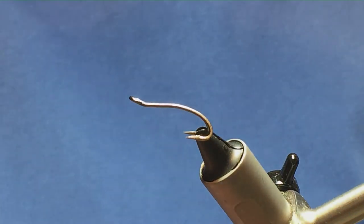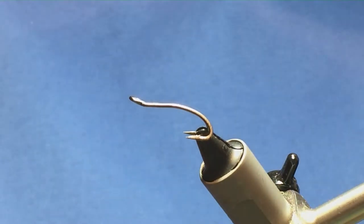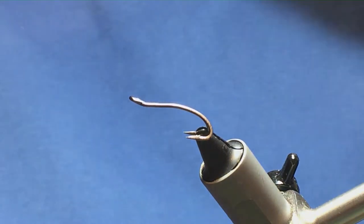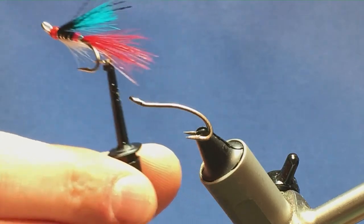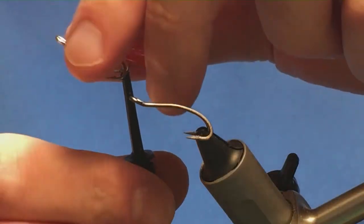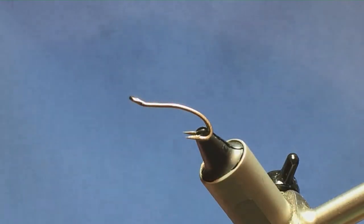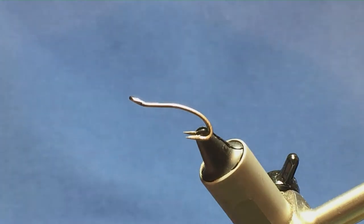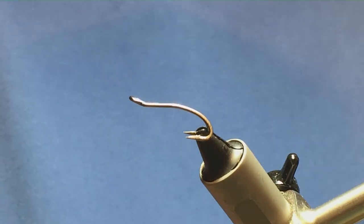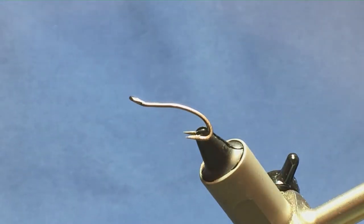I'm going to tell you a wee variation on a pattern called the Raven. The Raven is a Canadian fly — it's a very unusual colour combination, so I'm just going to show you how to put it together. I think it might work for the Daligan, so any of you chaps out there that fish for the Daligan might want to tie this up for your fly box.